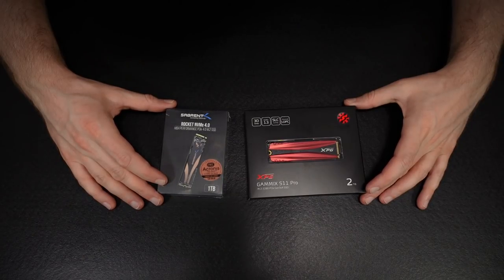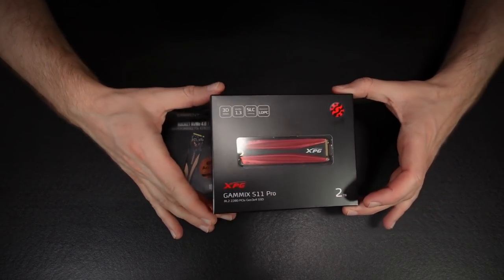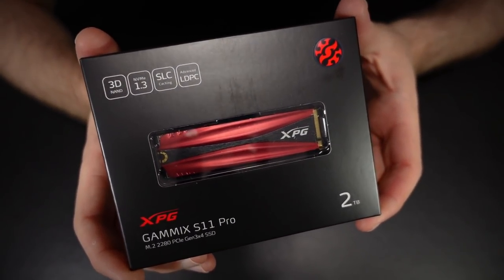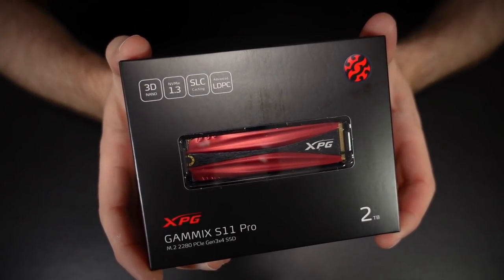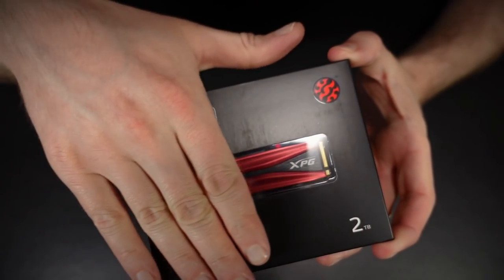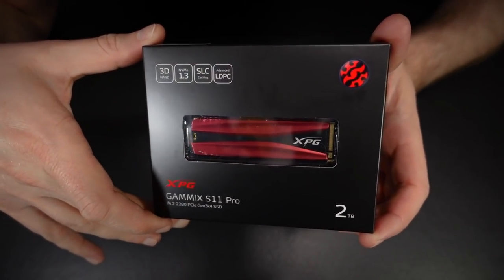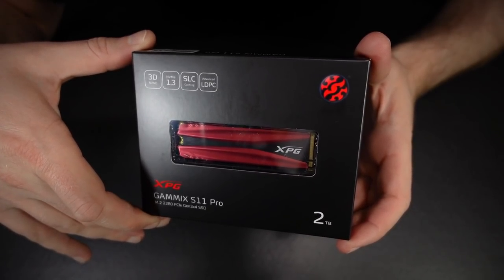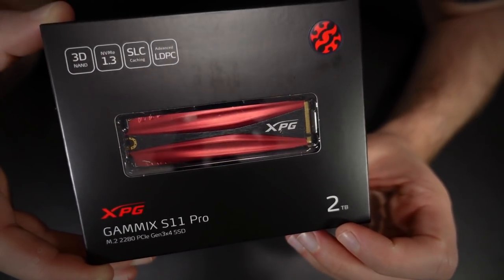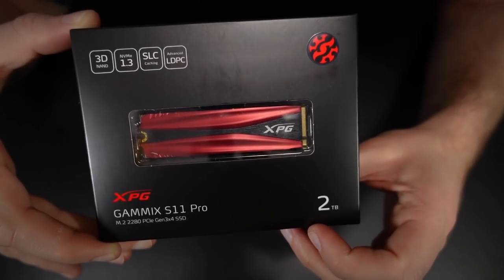So I've got two drives here. Let's start with this one — the ADATA XPG Gamix S11 Pro, which is a bit of a mouthful. It's a pretty fast SSD — not the fastest out there, but pretty darn fast nonetheless. And this is in a two terabyte capacity. I wanted a reasonably fast drive for games, and that's what this is, essentially.